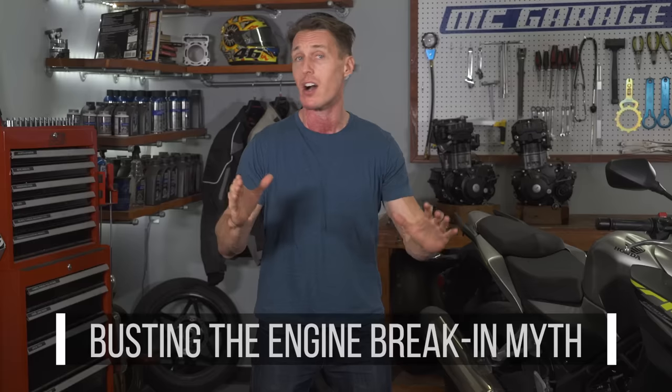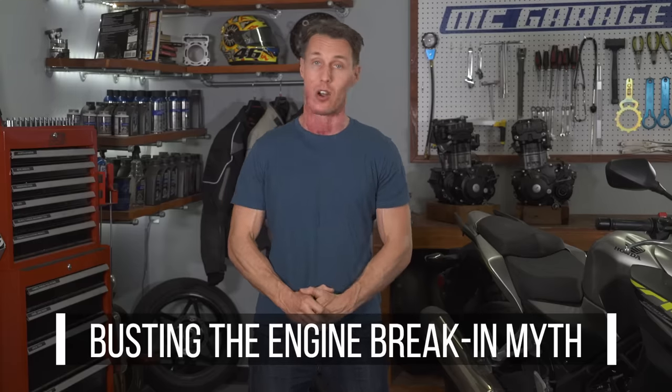How to break in a new engine is an extremely contentious topic. In this video from the MC Garage, we tackle the issue head-on and bust the engine break-in myth once and for all.